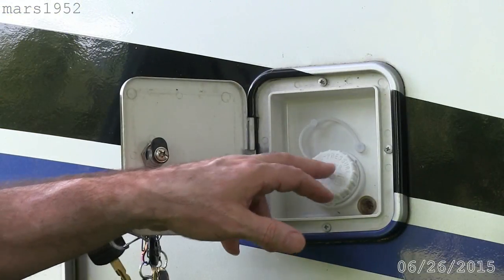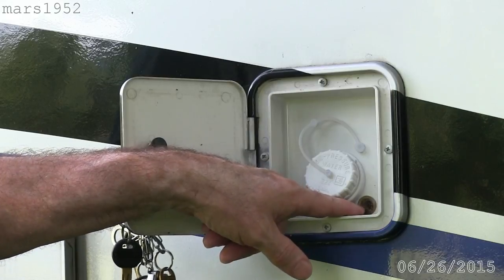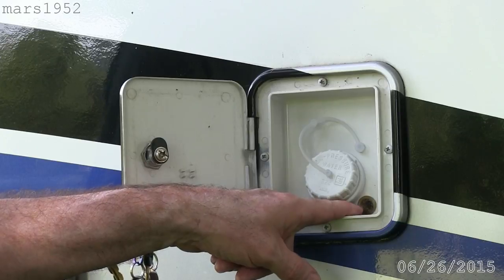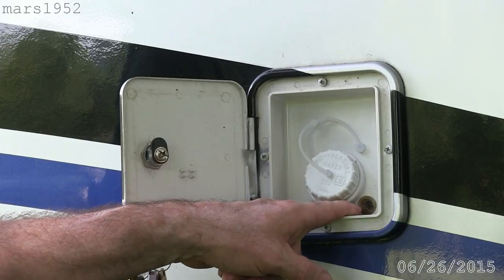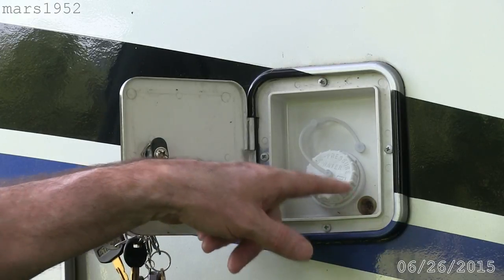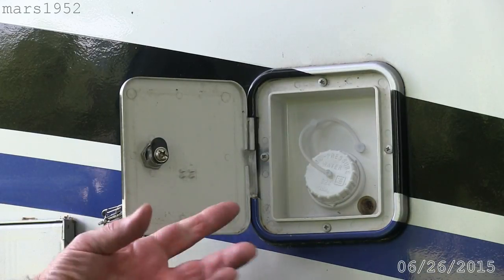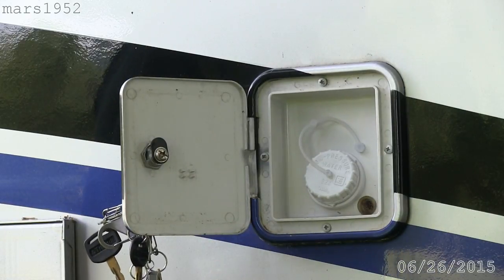Here's the fill point and right down here you can see a vent — it's a little screened vent. The way the tank is set up right now, when we're going down the road water sloshes out of that vent. The vent is necessary: when you pull water out of the tank, that water's got to be replaced by air, otherwise the tank could collapse.